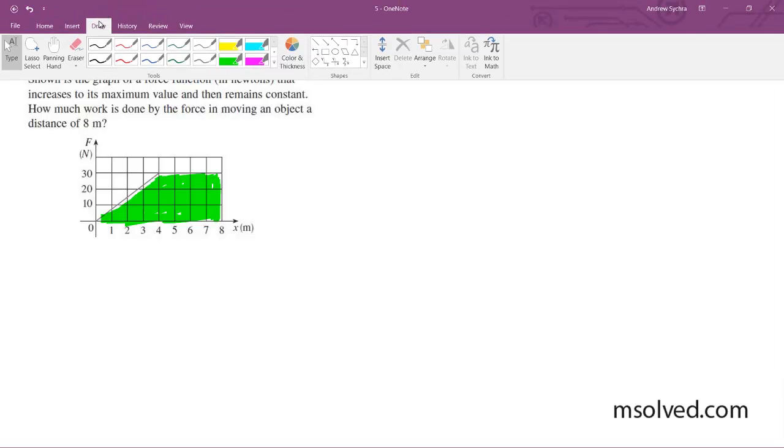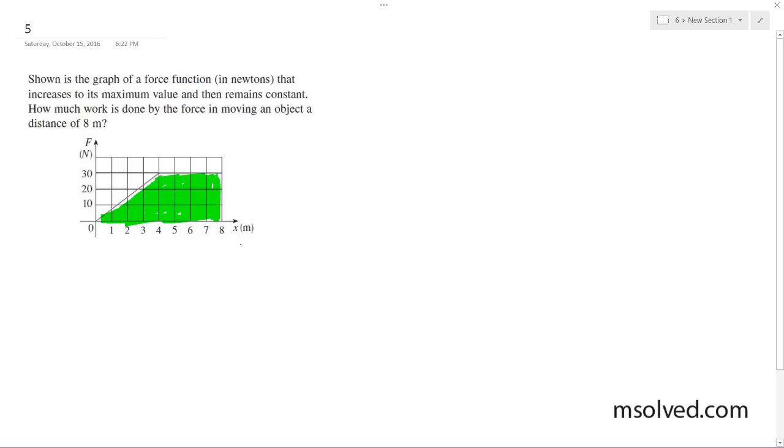What I want to do is divide this up into two parts. I actually don't have to do any kind of direct calculus — no integrals or anything like that. The first part is equal to one half base times height, like a triangle. The base in this case is 4 and the height is equal to 30, so it's one half of 120, which is equal to 60.